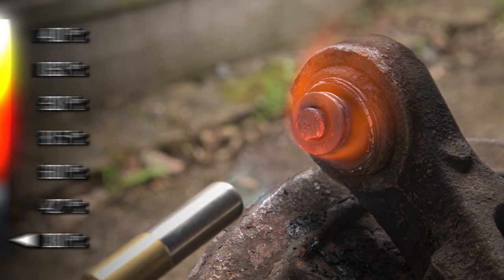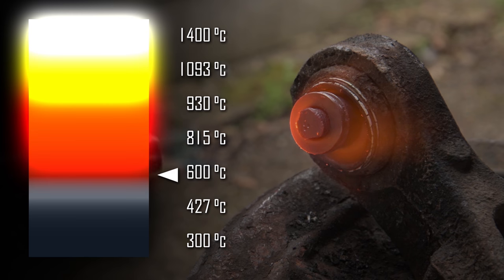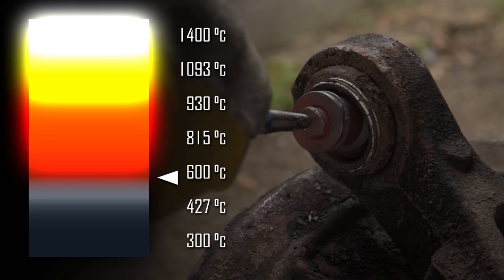When the bolt becomes this silver-grey color, it has reached a temperature of around 500 degrees. This glowing cherry color means it has reached 600 degrees, which is enough to break the bond.